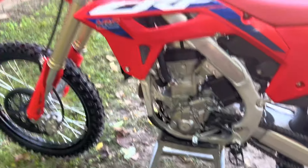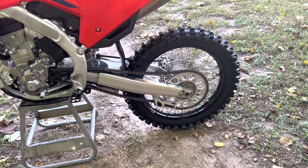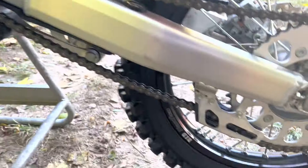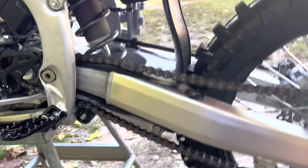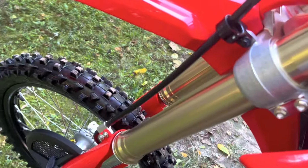This bike comes equipped with a DID chain, DID Dirtstar rims, Showa forks, and a Showa rear spring.